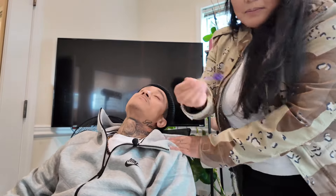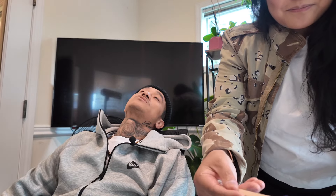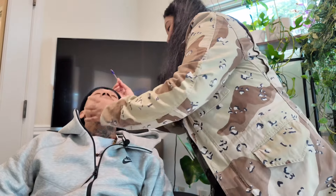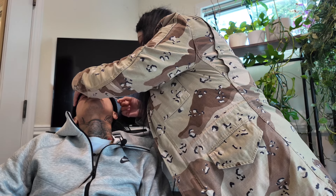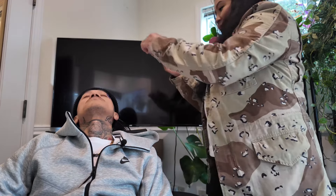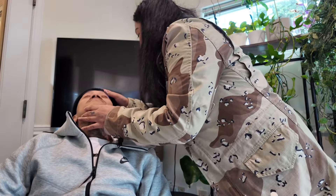This is so fun, guys. I love it. I love waxing. Alright. Can't put too much on my stick. Are you enjoying this yet? Sure. How's the pain level? Alright. So I want you to go face this way.